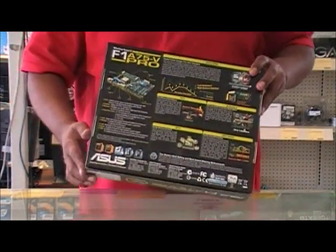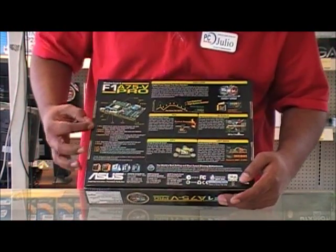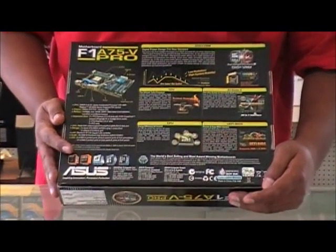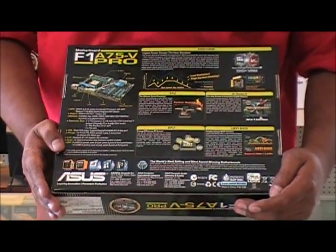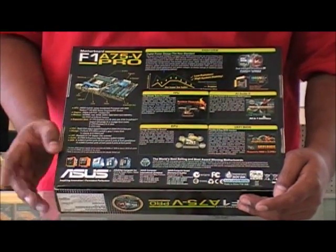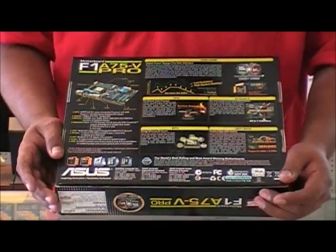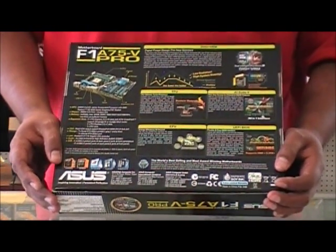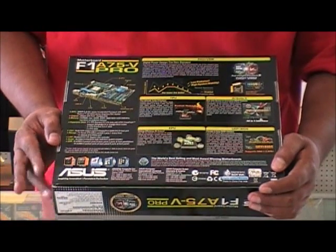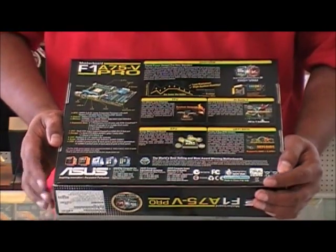Let's take a look at the back here for a brief overview. For your memory you get four DIMM slots of DDR3. For expansion slots you get two PCIe x16 and two PCIe x1. You get seven Serial ATA 6 Gigabit per second slots, which is very nice especially if you like doing RAID setups. Your LAN is Gigabit LAN and you get high definition 8-channel audio.